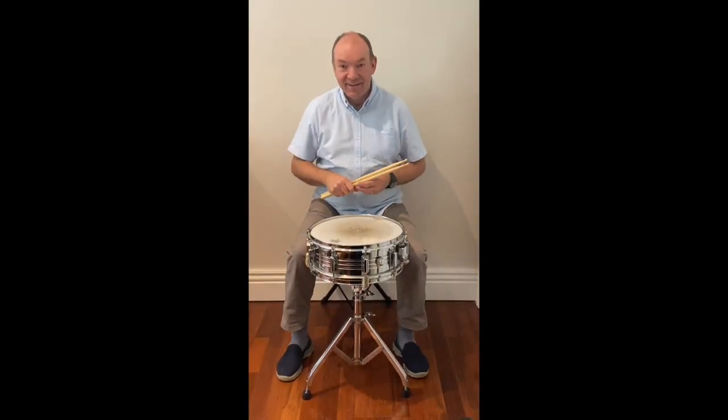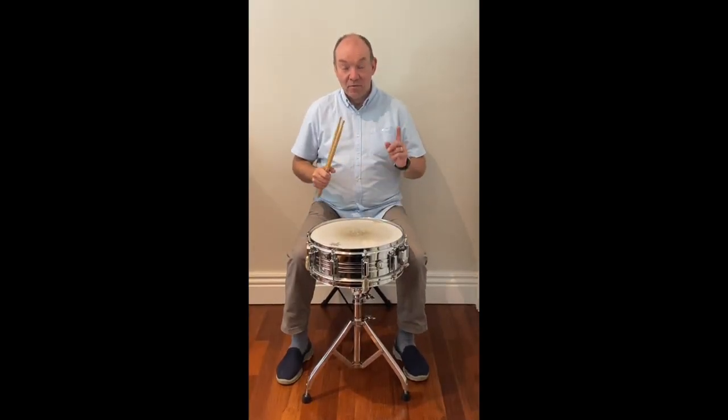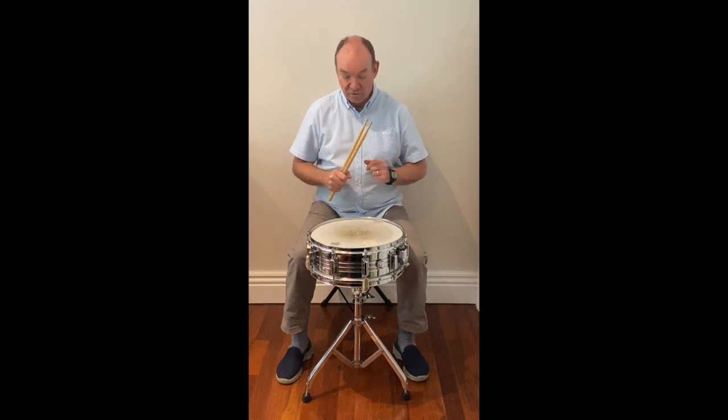Hi everyone! I'm Mark and I'd like to show you the snare drum. Let me start with showing you the different sounds you can make on the drum.